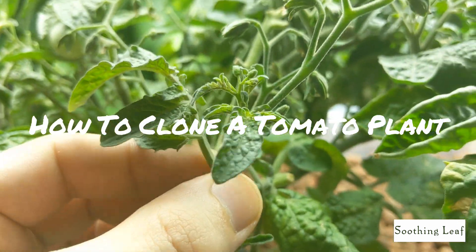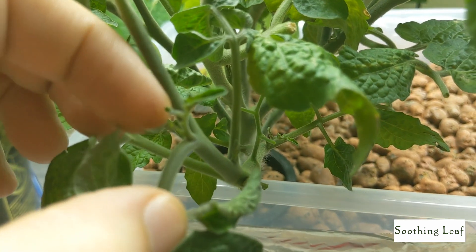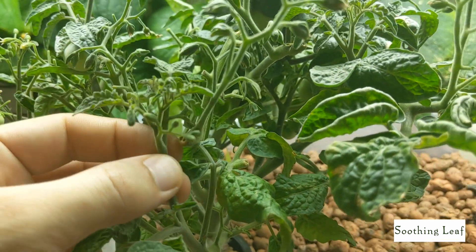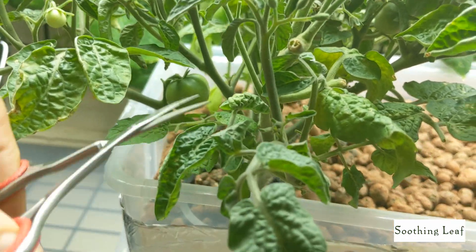Hey guys, welcome back to my garden. Today I'm going to show you how we're going to take some tomato transplants. It's a really simple, easy way to take a couple clippings and turn one plant into two or three, or however many you may be interested in growing. And this is the mini bell tomato plant, so I want to spread it out and grow with a little bit more in my garden.